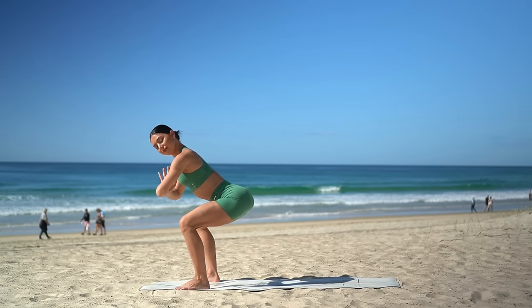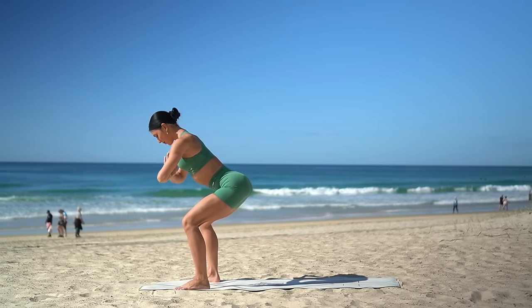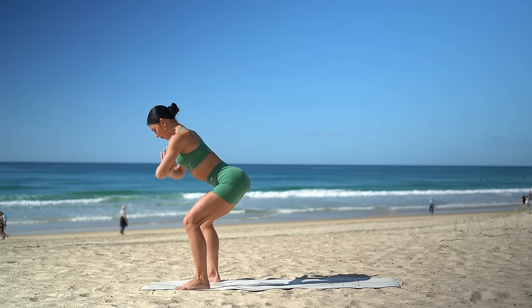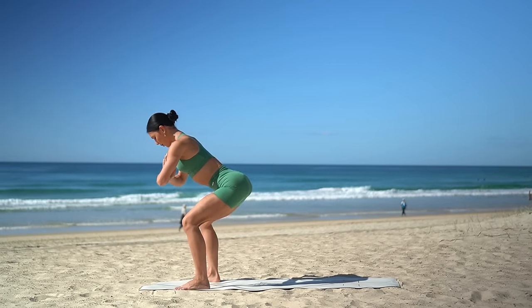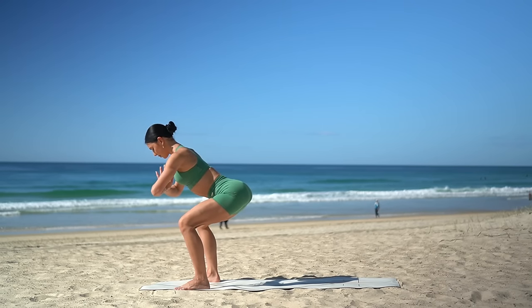Take little pulses down and down. Just six more — five, four, three, two, and one. Well done.